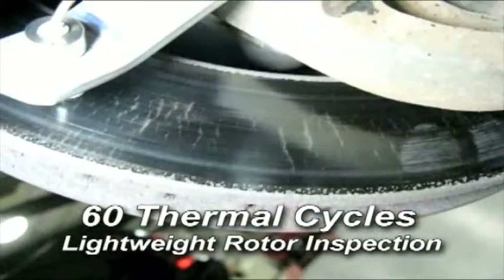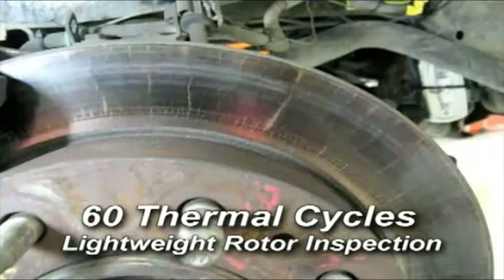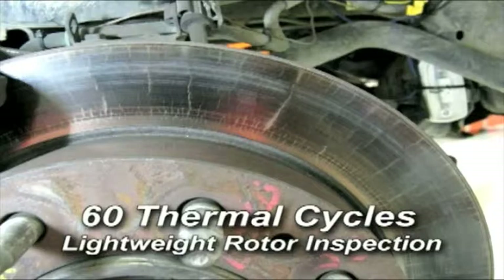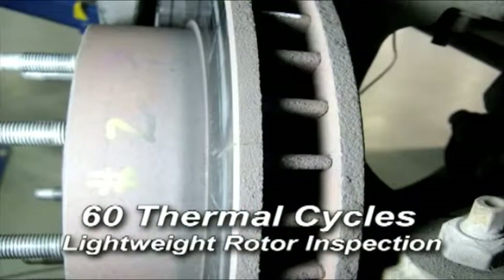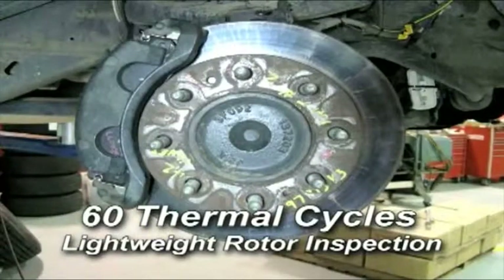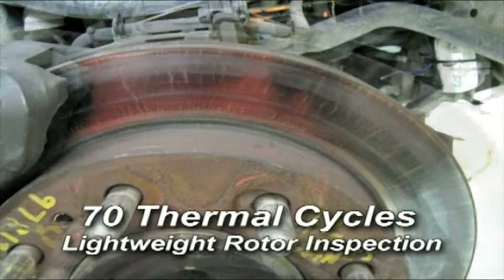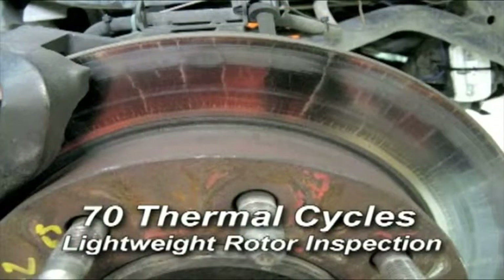Additionally, the lightweight rotors that were tested on the vehicle were an average of 21.3 pounds versus the original equipment rotors which were 25.5 pounds — or 4.1 pounds lighter than the original equipment rotors. On April 27, 2010, Link Vehicle Testing informed Affinia via a letter that they had completed 100 thermal cycles of the SAE procedure.